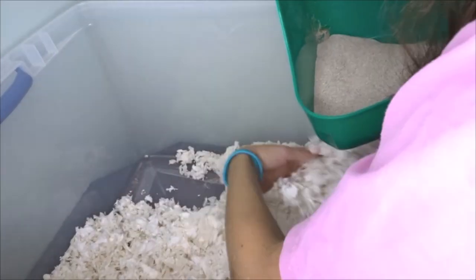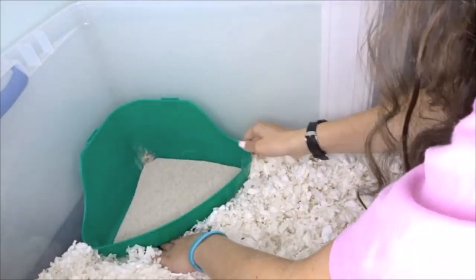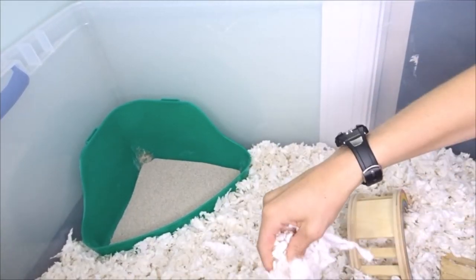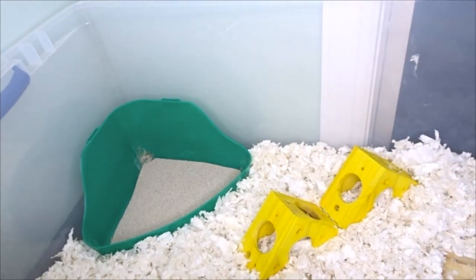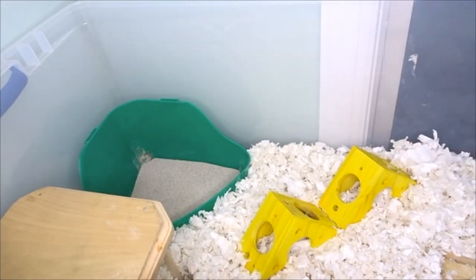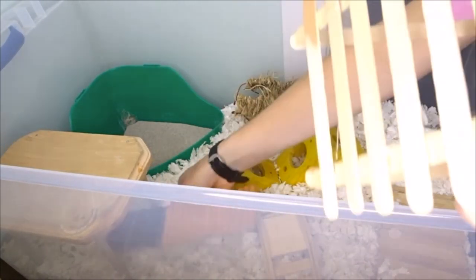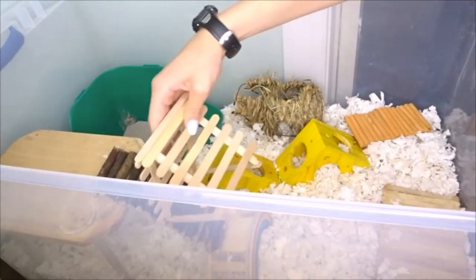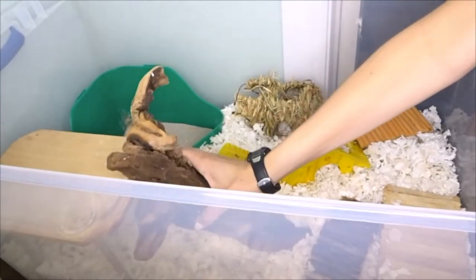I always find it so fun to give your hamster a whole new setup. I get bored looking at the same cage, so I'm sure he's very glad when his cage gets cleaned out. I try to clean out his cage — not entirely, but every few weeks — just to make sure it's staying nice and fresh. I also clean out the sand bath every day and try to pick up any poops or food that might be sitting on the bedding or anything he might not have eaten from the night before.